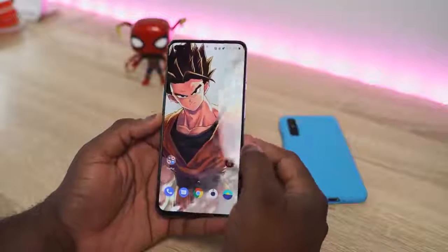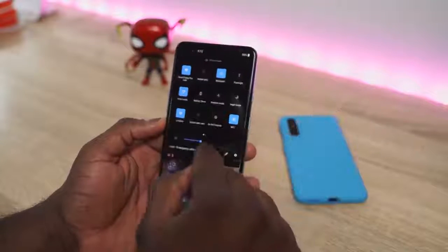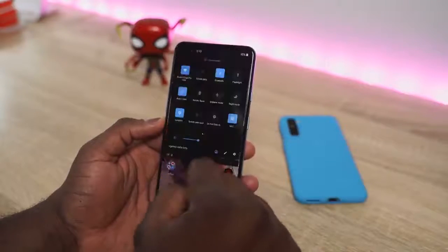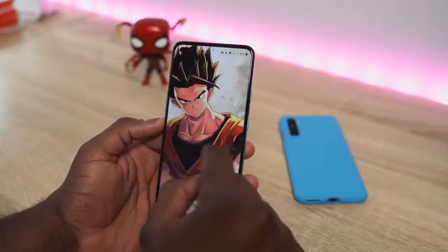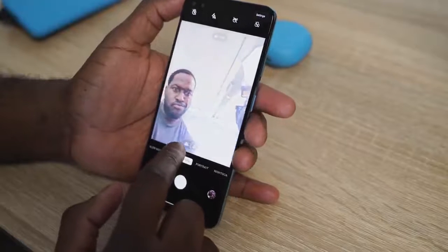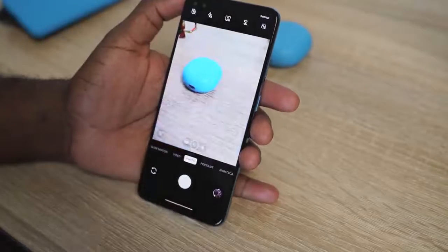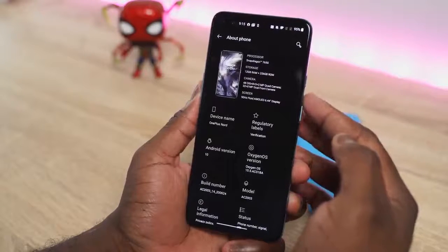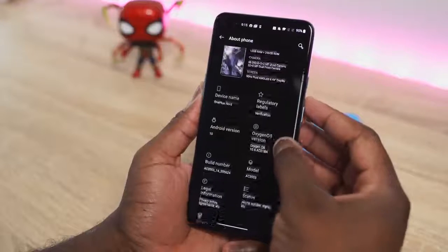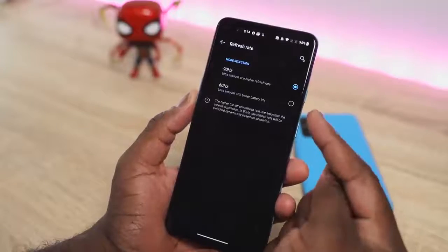Flipping this around, we come to the display — an in-display fingerprint sensor which is fast and responsive. The display looks so nice with almost symmetrical edges all around. There's a dual front-facing punch-hole camera setup; one is an ultra-wide, which is pretty cool. That display is 2400 by 1080p and it's also a 90Hz display, which we love for gaming — faster refresh rates are on this device as well.